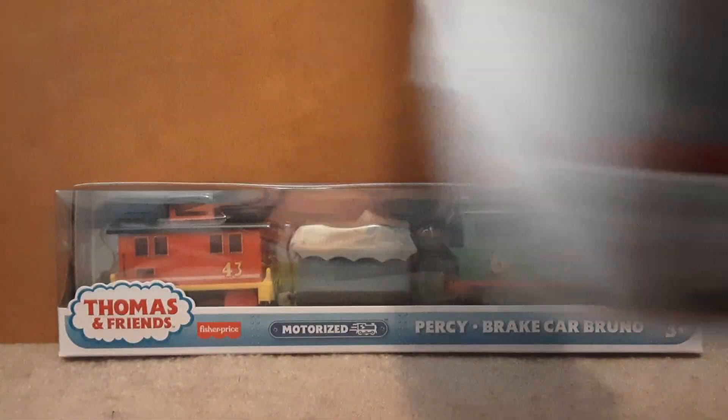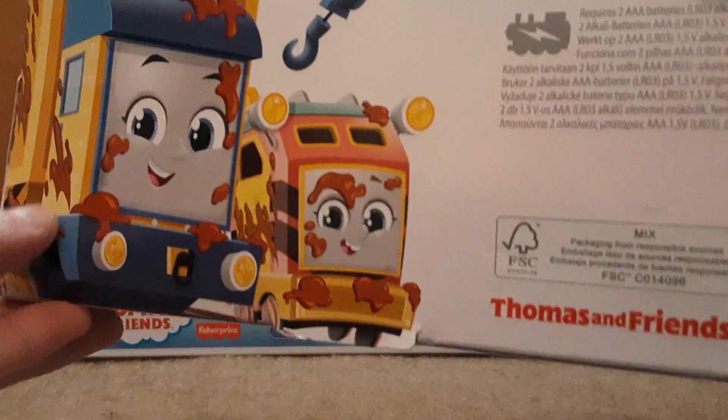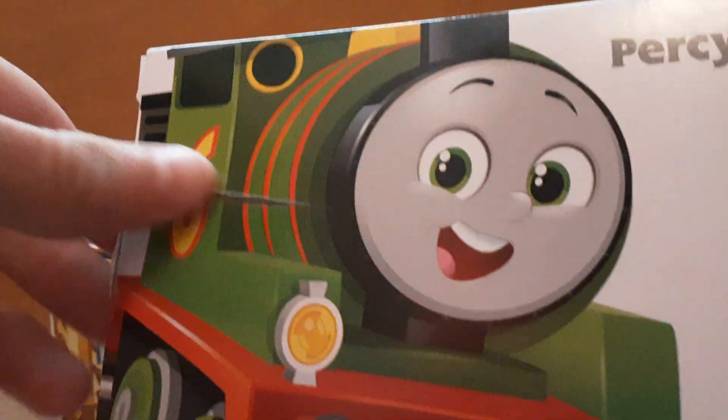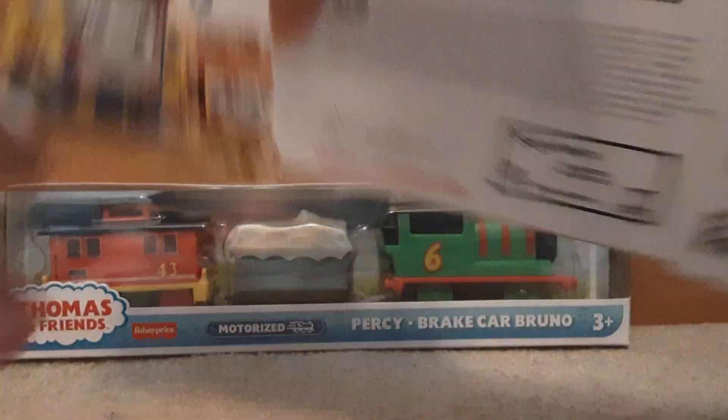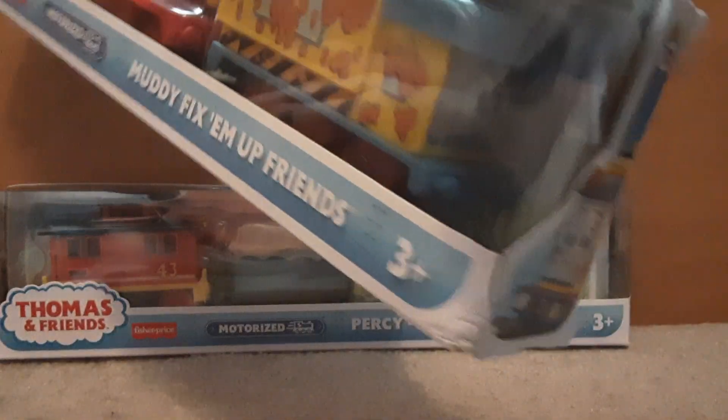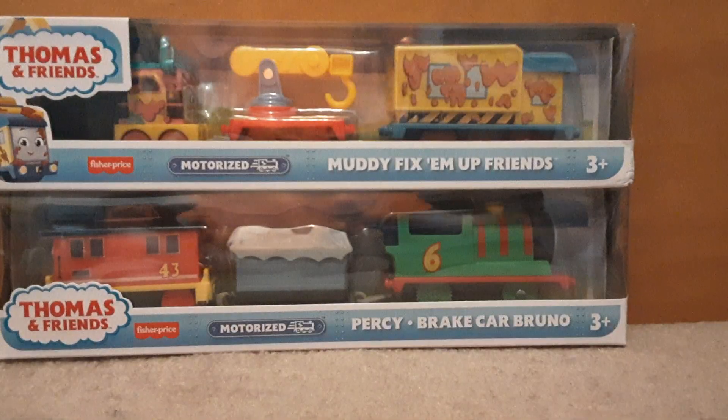As we flip to the back of this one, we see Carly and Sandy. If I flip to the back of this one, you can see Amazon tried to fix their mistake, and it's just Percy. I find that a little off. Also, this one went through two airports to get here, so that's why it's a little damaged.